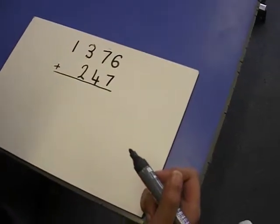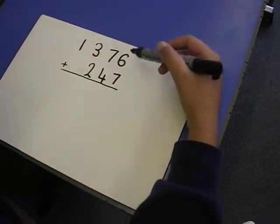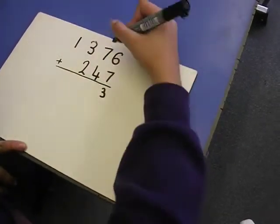1,376 add 247. Start with the units column. 6 units plus 7 units is 13, so there's 3 down here, carry 1.